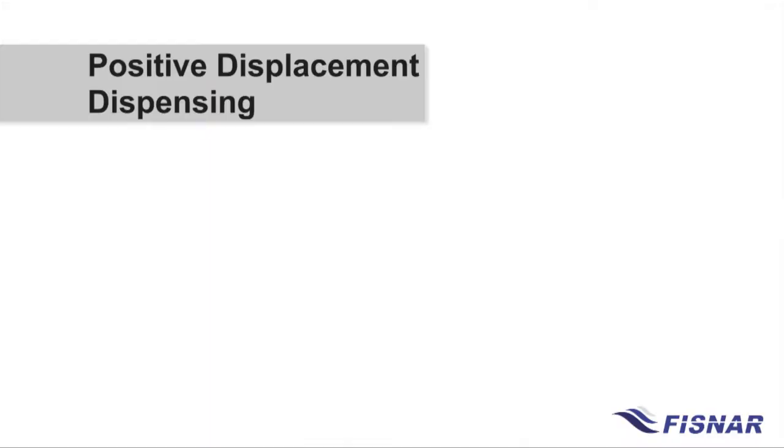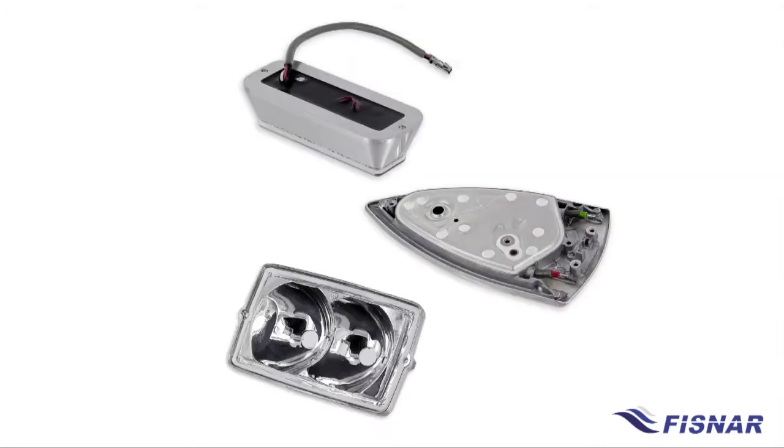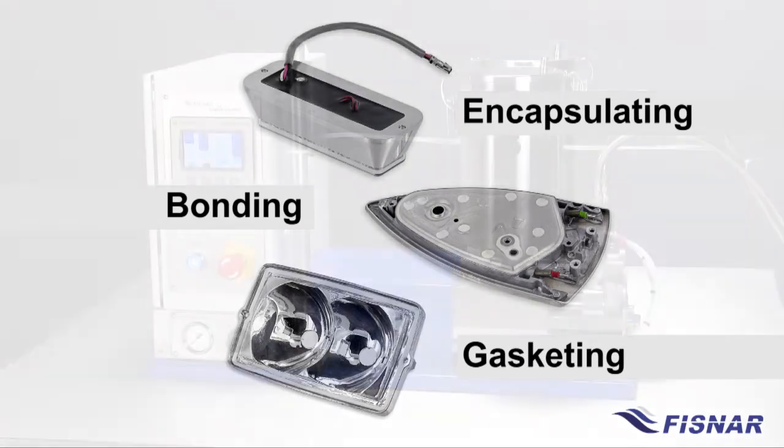Fissner machines deliver precise shots and beads using positive displacement technology. This volumetric method of dispensing ensures consistent and accurate results for encapsulating, bonding, and form-in-place gaskets.